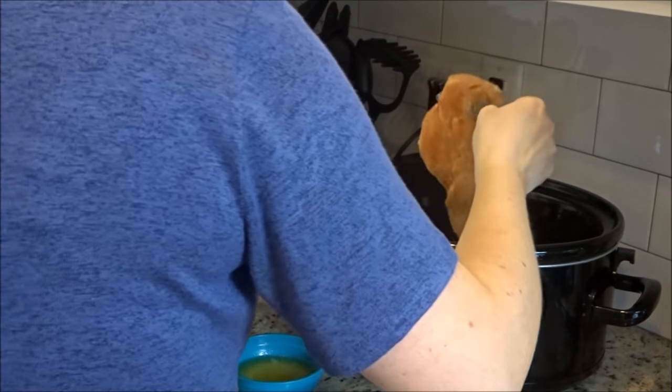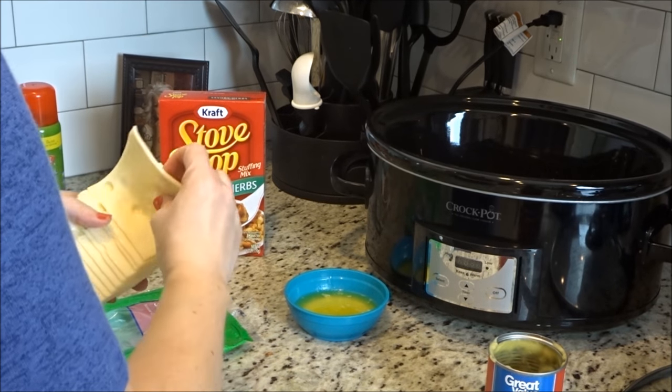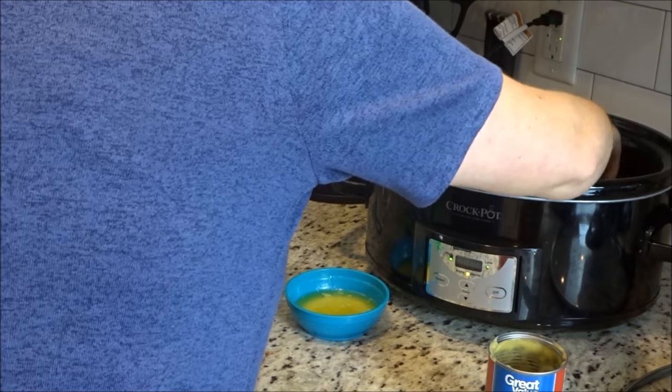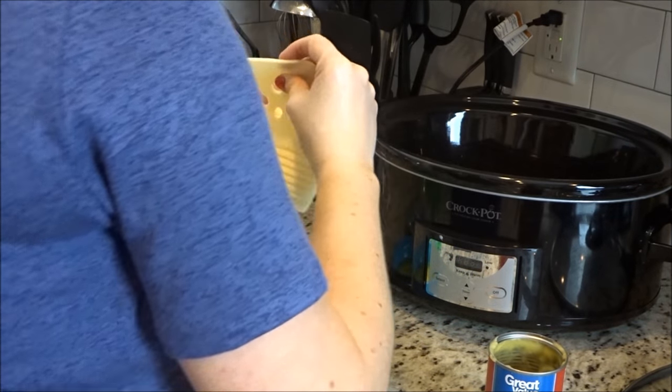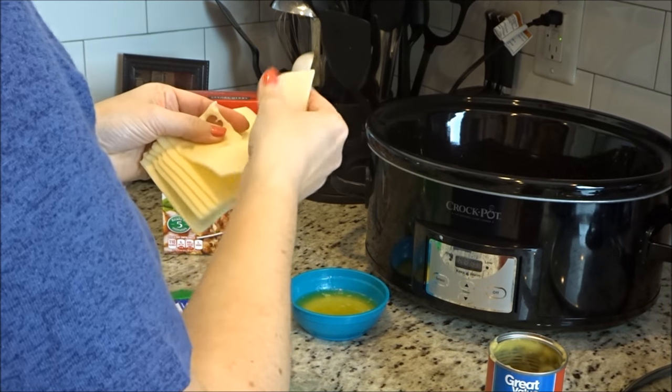Now I'm just layering the chicken to lay on top of the soup that I've already put in there. Then you put a piece of cheese on each chicken breast. I only have four chicken breasts, but I do use more than four pieces of cheese simply because I want cheese over every square inch of that chicken.